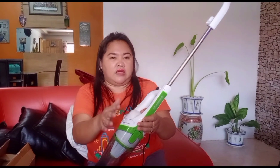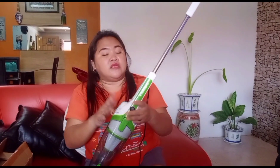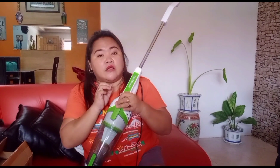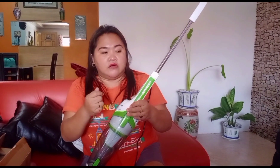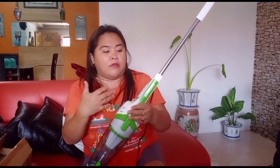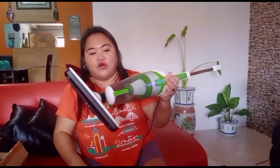For an electric stove (etiketa), it's more than 1,000 watts, but this one is only 600 watts. So it won't consume much electricity — we save energy. And unlike sweeping where the dust just comes back, with this vacuum you pick up the dust in one go.